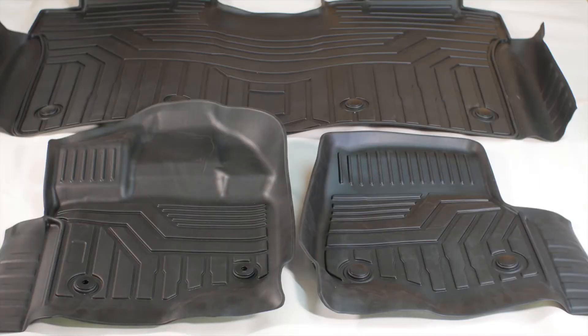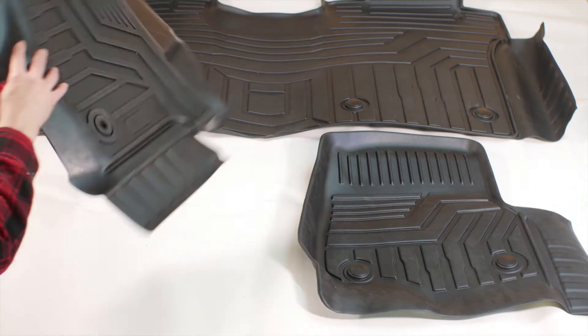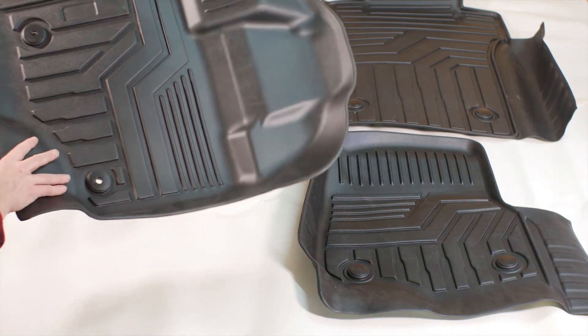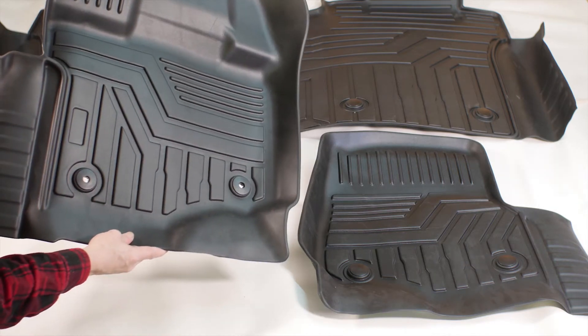Hello, this is Will with GWA Auto. I'm here with the AA Ignition Complete Floor Liner Set. This floor liner set is compatible with 2015 to 2020 Ford F-150 with the Super Crew Cab.